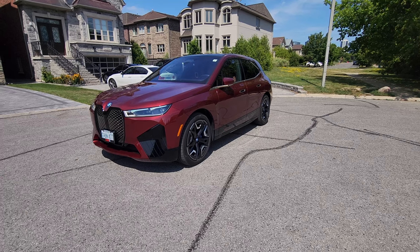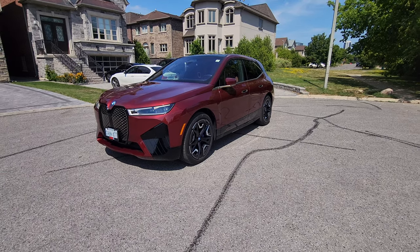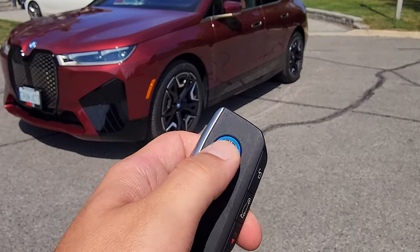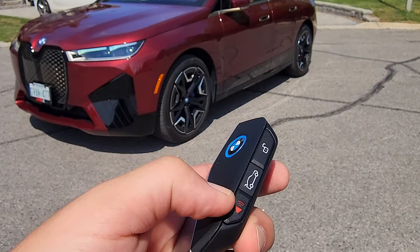All the buttons on this 2022 BMW iX. Starting off with the key: we've got the unlock, the lock button, the trunk, and the panic.